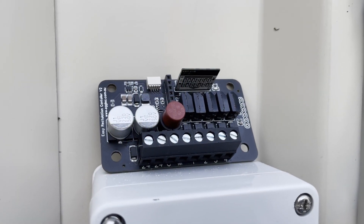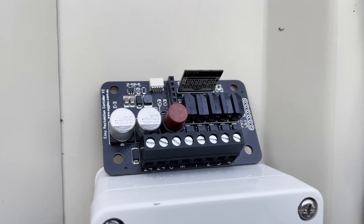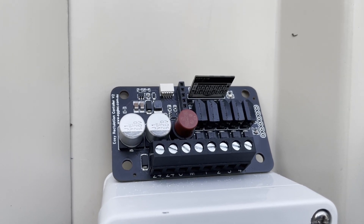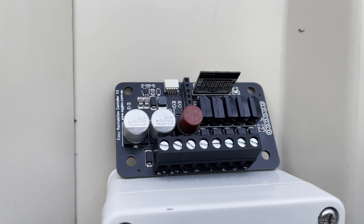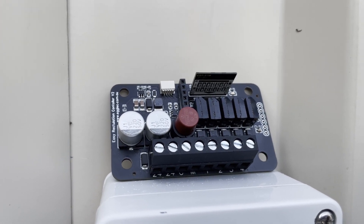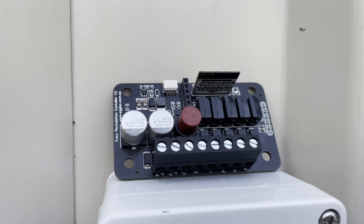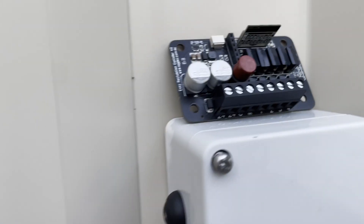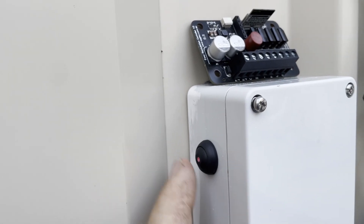This is the Easy Reticulation Controller Version 2. This is the actual board and it's super small — way smaller than the first version, almost half the size, and it's got extra features. It's got five solenoid outputs instead of four, and it's also got some digital input/outputs on the side that we can connect to buttons or indication lights, like I have on this test unit here.